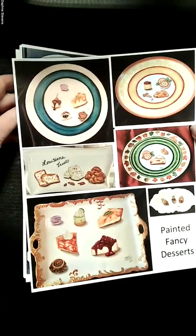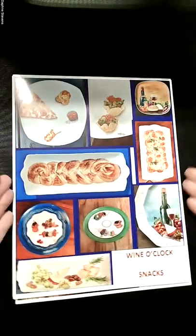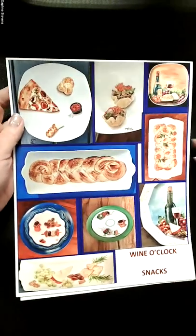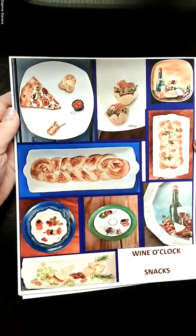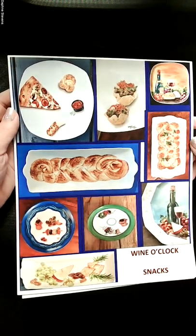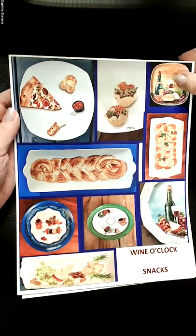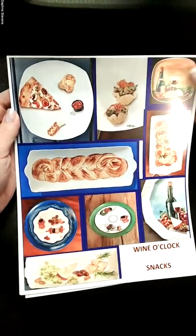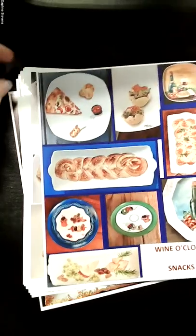This one I'm looking forward to so much — next week I'll be teaching what I call my 'Wine O'Clock Snacks.' I also take commissions. Some of these pieces are for my personal use and some have been sold as gifts. I actually use these pieces because they're food safe — great for wine, cheese, and bread.